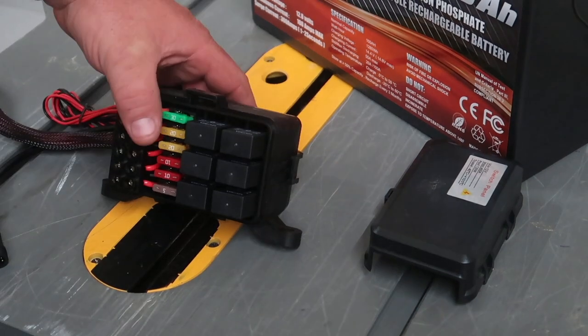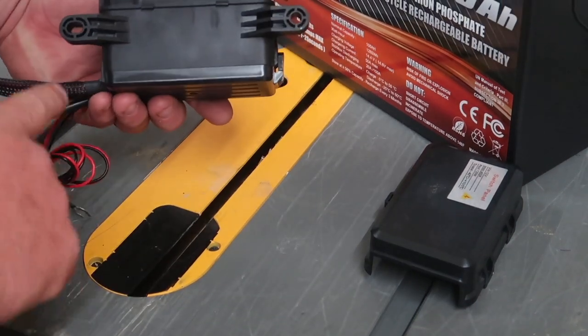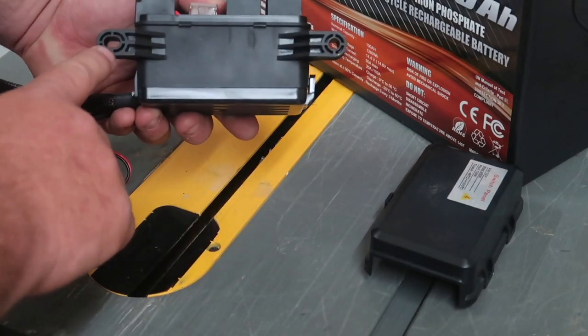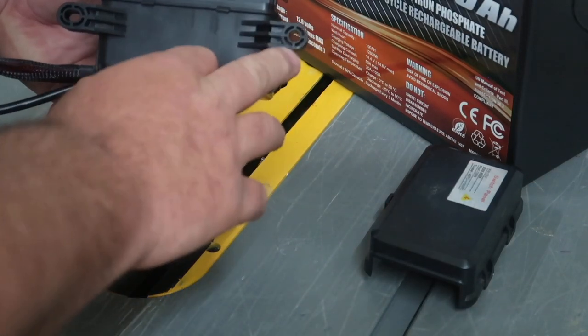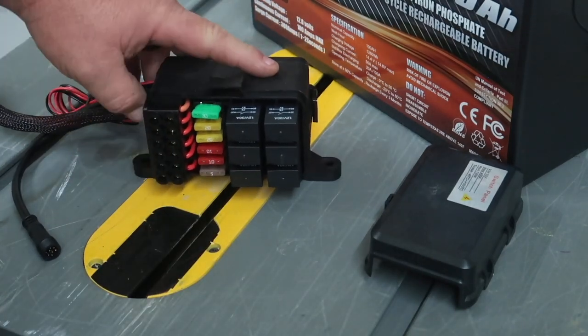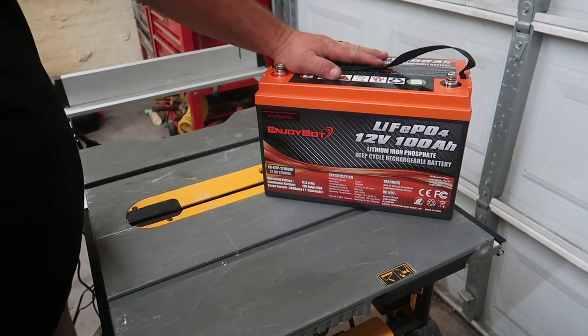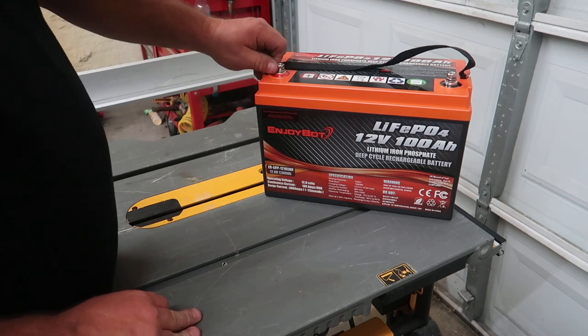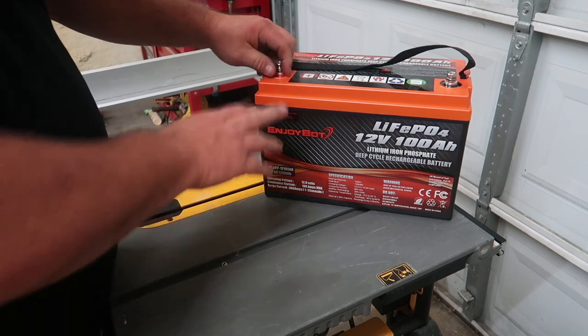As far as installation goes, we only have two mounts — one is a circle mount and the other is oval. We're going to drill two holes and mount this down on the driver's side of the golf cart. This is a 12-volt lithium battery for an upcoming project.